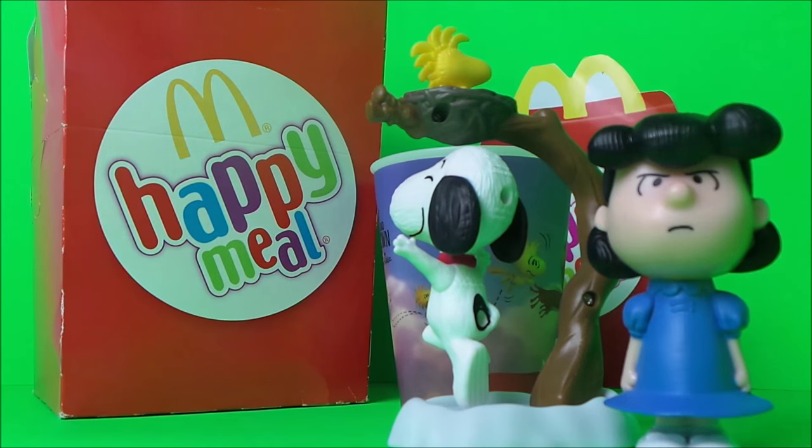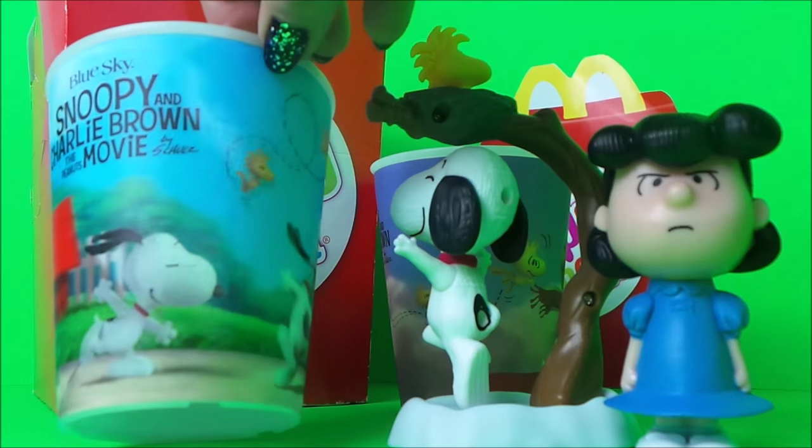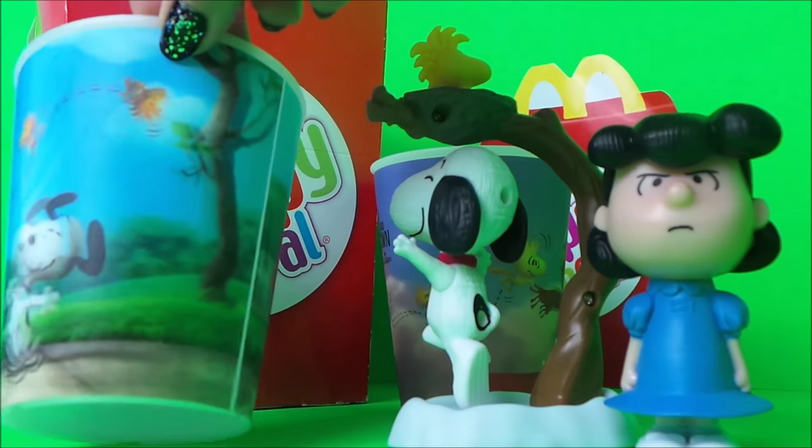Here's another Snoopy cup that they're giving away — sort of an action picture there of Snoopy dancing around with Woodstock.